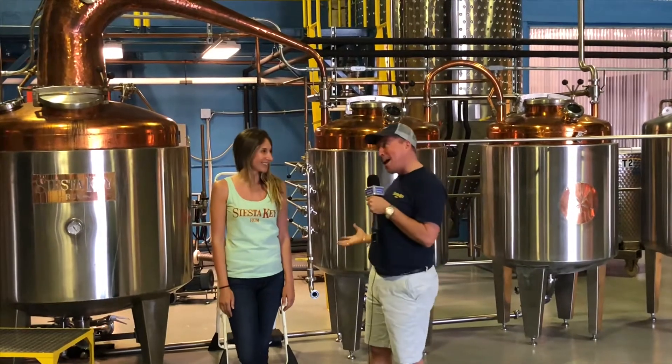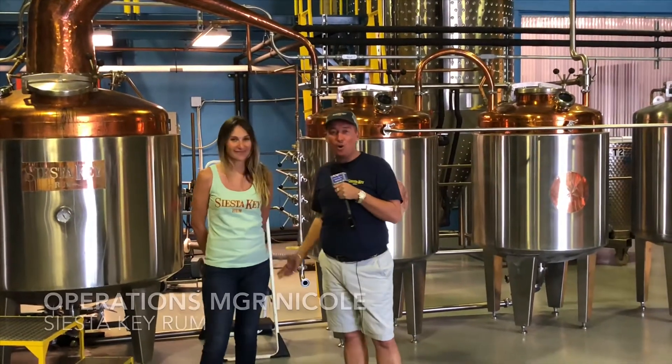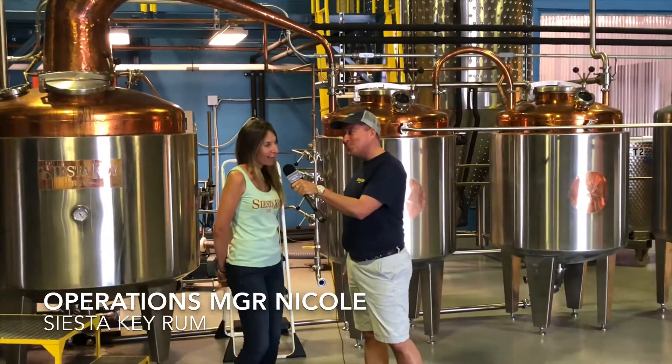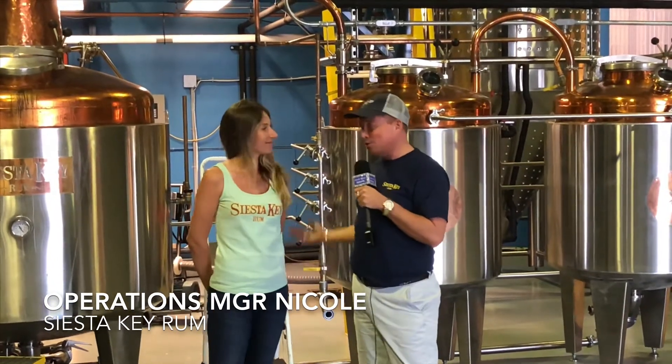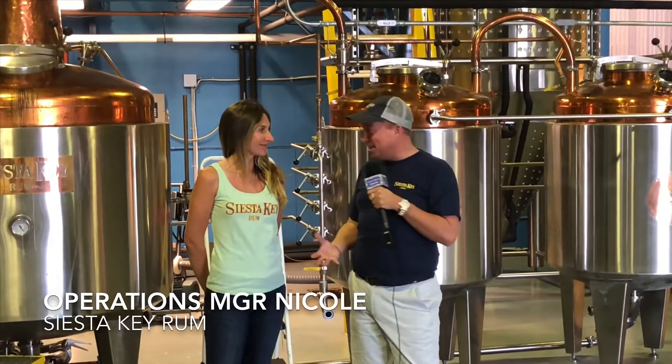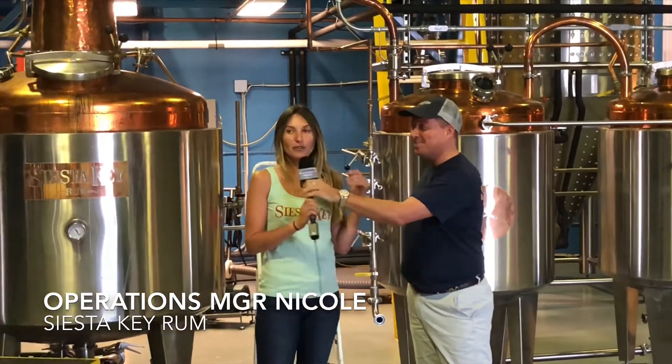Back at Siesta Key Rum with operations manager Nicole. Nicole notes that Tyler and Heather are really all around town covering a lot of events, and it's great to keep it local.